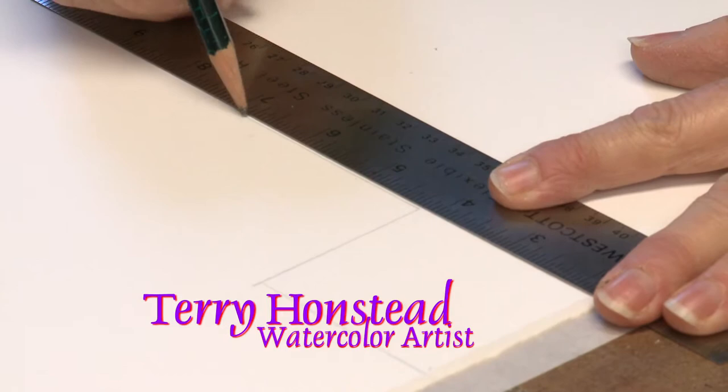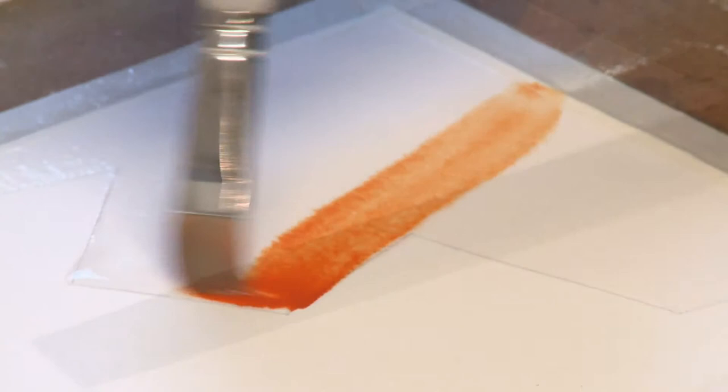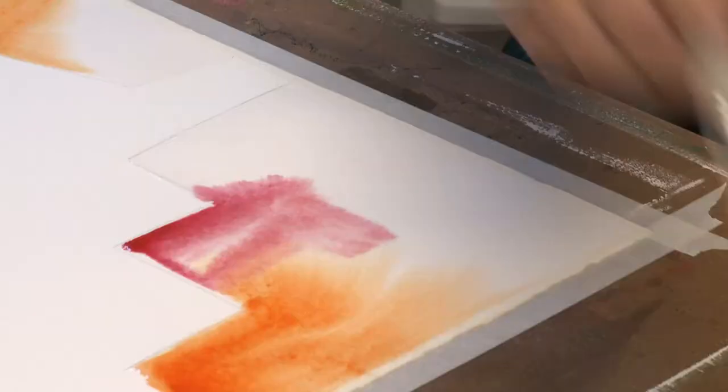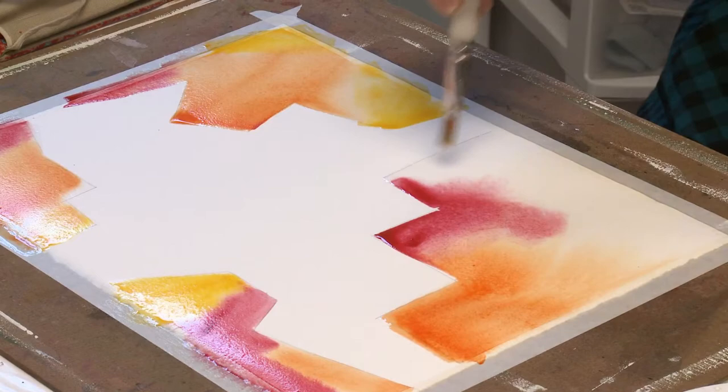My paintings are mostly about two things: color and texture. When I use my watercolors, I don't stick to just using the paints. I use a lot of found objects and I like to use a lot of color.